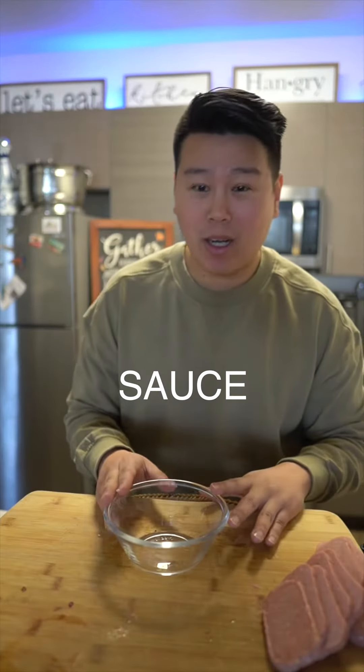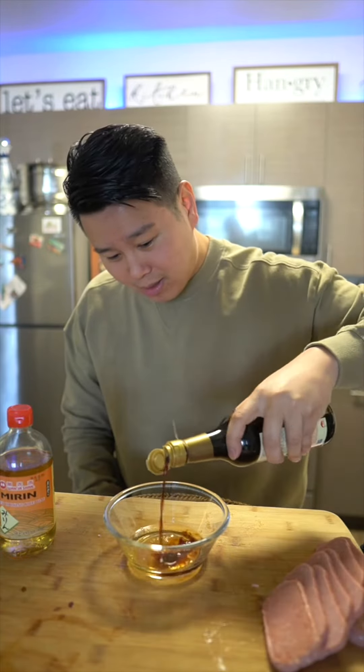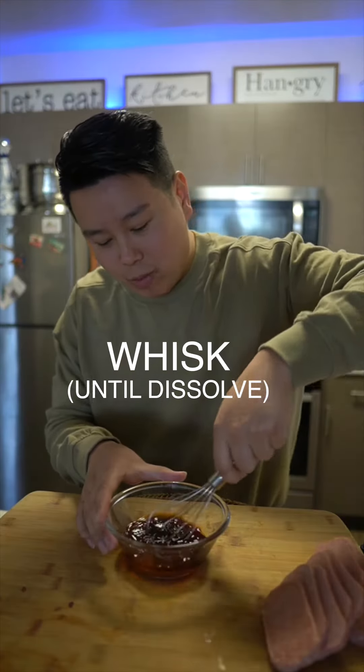So now let's make our sauce for musubi. Mirin, some soy sauce — I love soy sauce. Like my grandma would always say, give me some sugar. And now we're gonna give it a whisk.